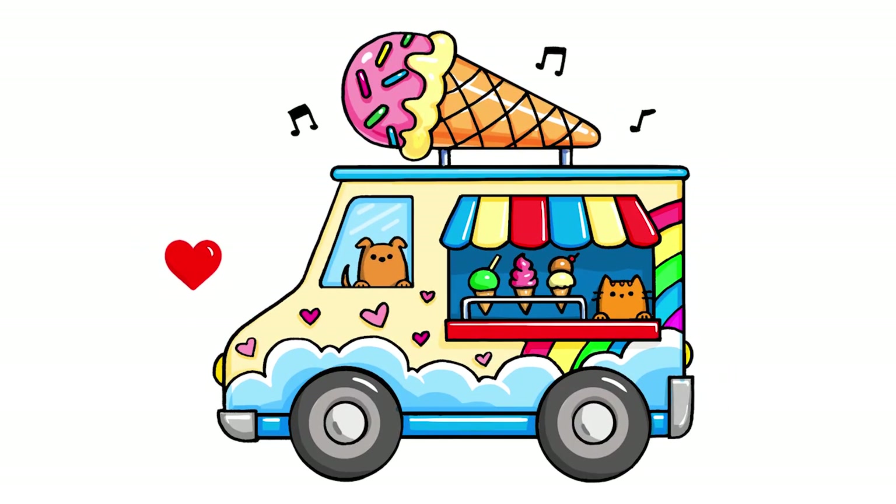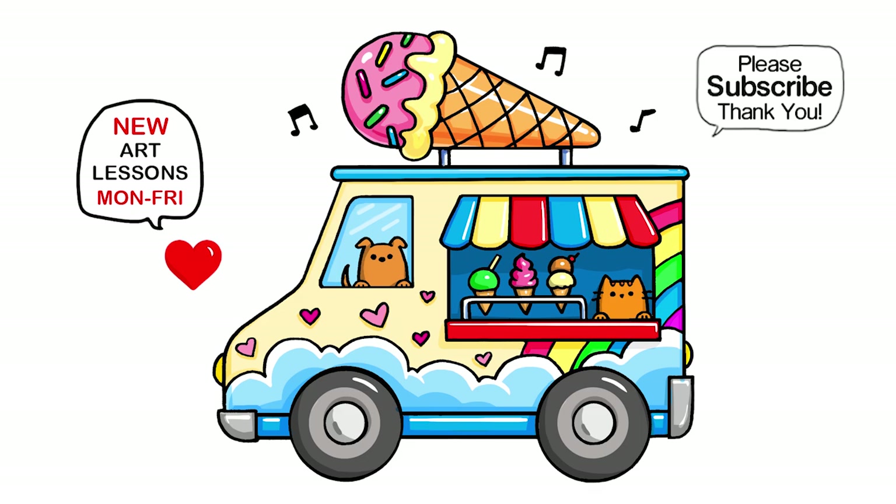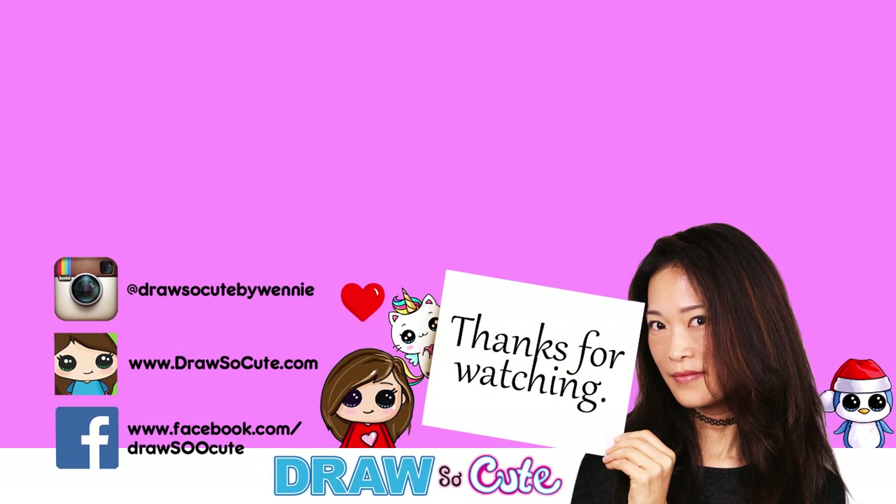I really hope you enjoyed how this drawing turned out and that I've inspired you to have fun — and I made it easy for you to draw as well. Thanks so much for watching. And if you love this ice cream truck, please make sure to subscribe if you haven't already, and turn on your notification bell so you won't miss any new Draw So Cute videos. See you later!